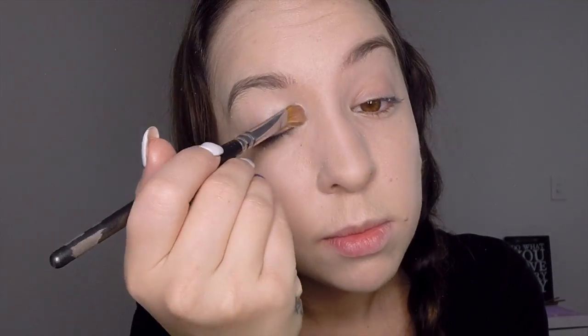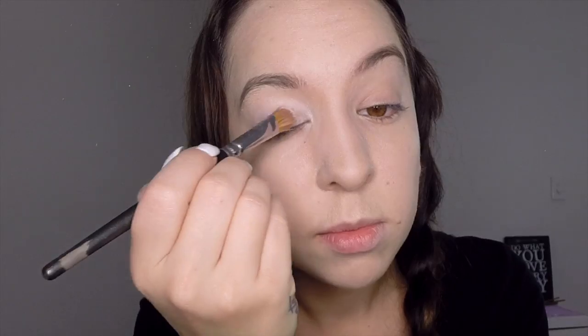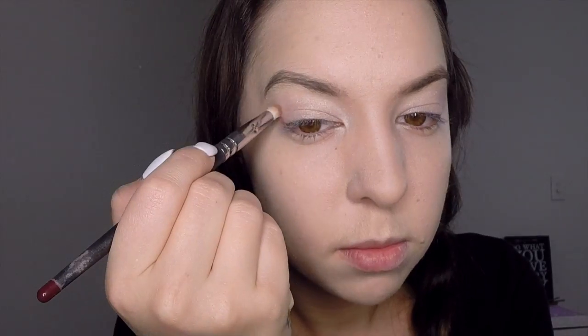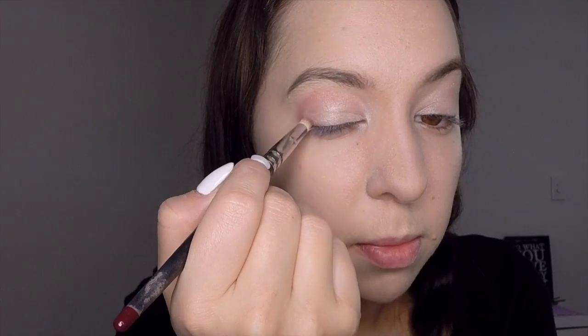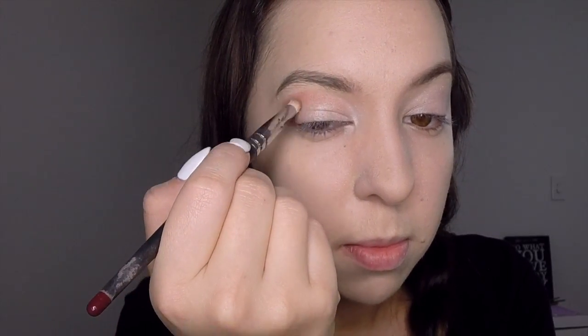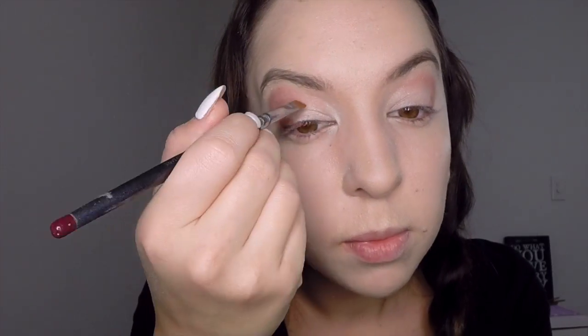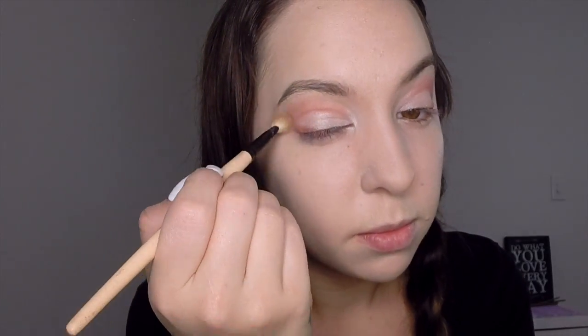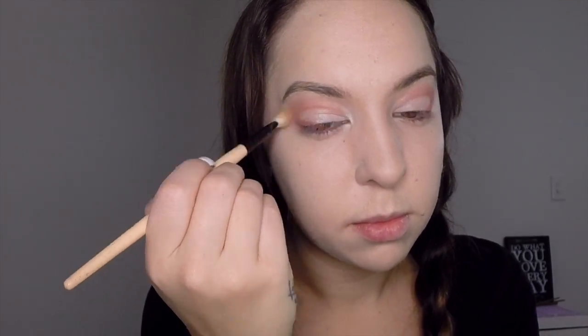The first step is to take your light pink eyeshadow and apply it the whole way over your eyelid. Do a couple of layers to make it nice and opaque. Then take your dark pink eyeshadow and apply it just above the crease line, joining up to the outside corner of the eye. Use a thinner brush to define the edge of that crease line on the inside, then take a fluffy brush and blend all of this outwards.